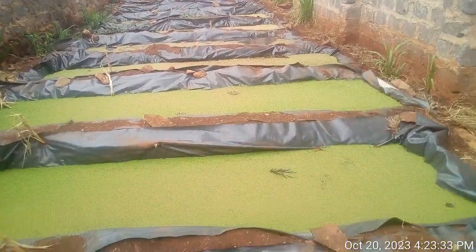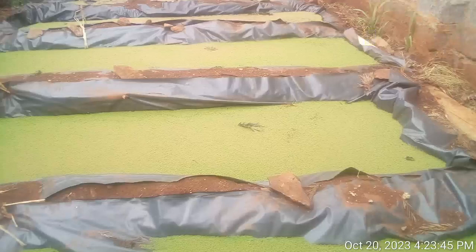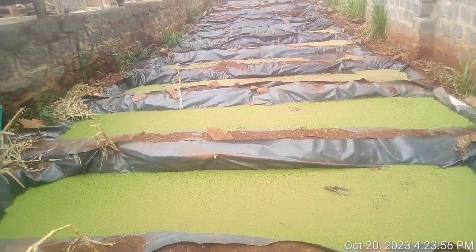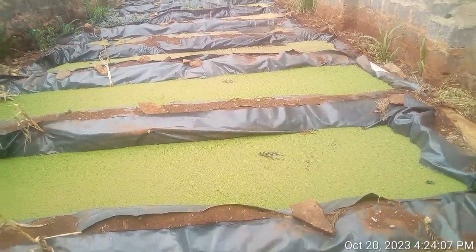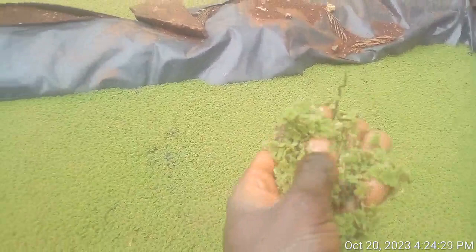To set up an Azola pond, first you need a space to dig your pond — just a small pond. As you can see, our ponds are not very big; the measurement is one meter by four meters. Your requirements are: first, a small space for your pond; second, a liner — as you can see we have used liners here; third, manure mixed with soil in a ratio of one to one; fourth, water; and lastly, the most important thing — Azola seedlings, which you can get from us as we supply them.